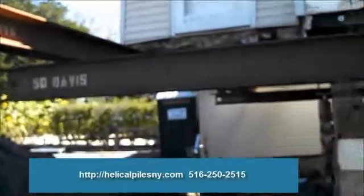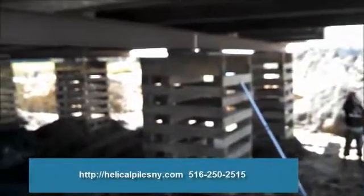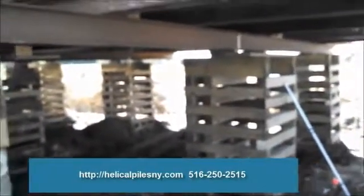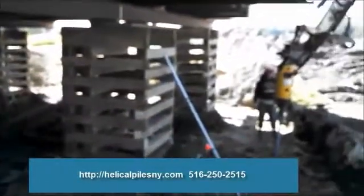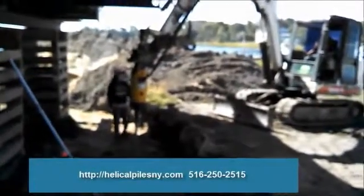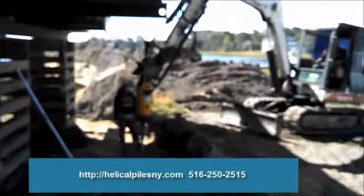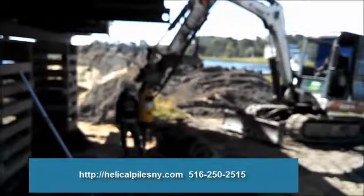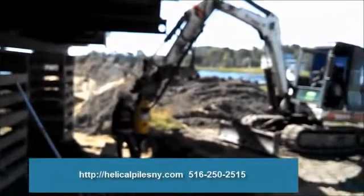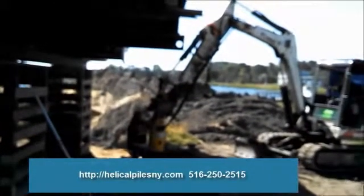It'll only take a few seconds for that pile to go into the ground. This homeowner is going through the expense of having the house raised. All this wood you see here is what they call cribbing — a construction company came in, raised the house, and put it on cribbing. Then an excavator comes and excavates the soil out of the way, then the helical piles get put in, then the grade beam gets put in, and then it's built up to the level the homeowner wants or the architect insists upon.